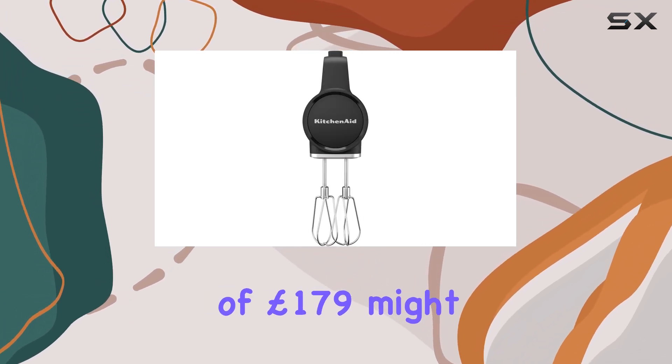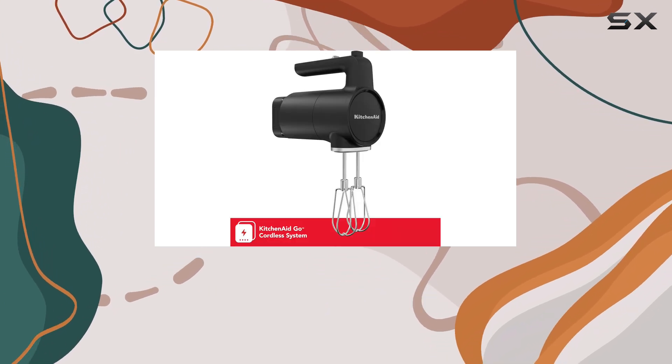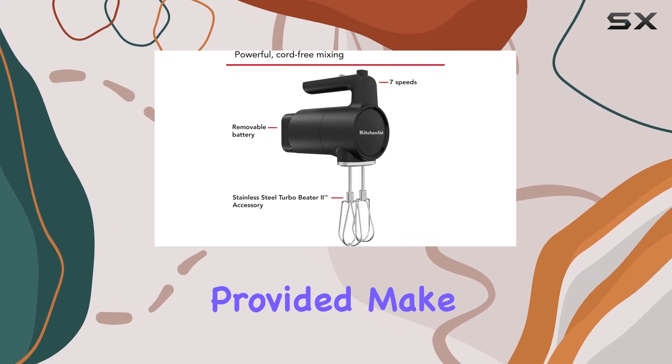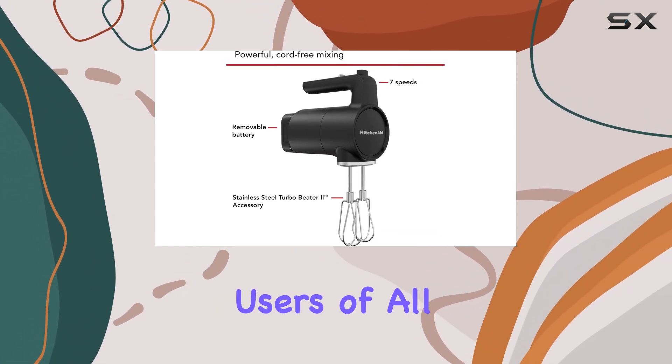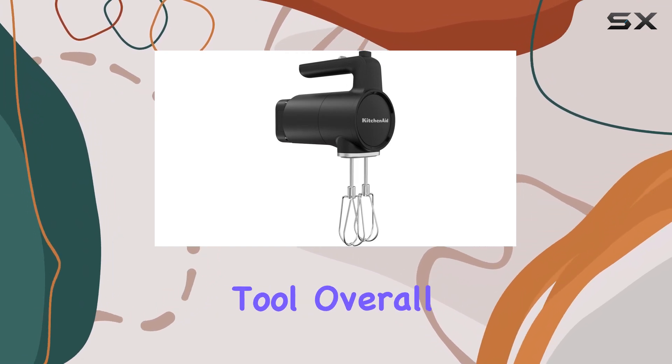While the price tag of £179 might seem steep, the robust build quality and 7-speed settings justify the investment for serious bakers. The clear instructions provided make it easy for users of all skill levels to get started and make the most out of this powerful tool.